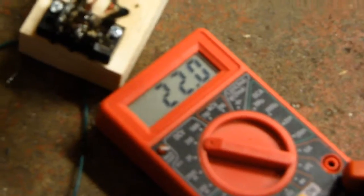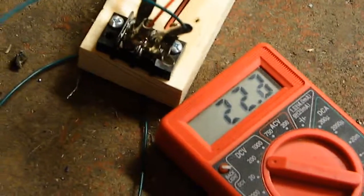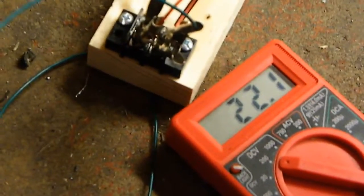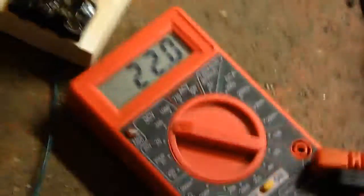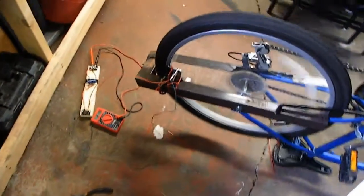Done! Wow. We were only able to get 10 volts before, but we put the coil just an eighth of an inch closer to the magnets and now we're getting more than twice that — which just proves that the relationship is exponential.